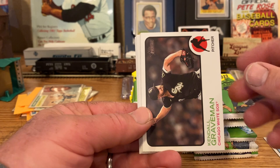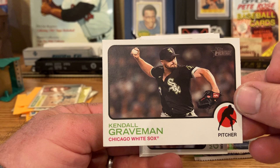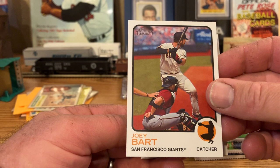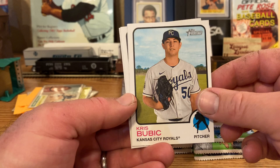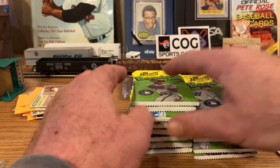Connor Overton. This is Heritage High Numbers, so there's going to be tons of these. Kendall Graveman — he pitched for the A's for quite a while. Mackenzie Gore rookie. Joey Bart — weird picture, it kind of looks watery, like through a window. Nick Allen rookie. Chris Bubic. Jorge Soler. Yvonne Castillo rookie. And Hunter Greene — cool.